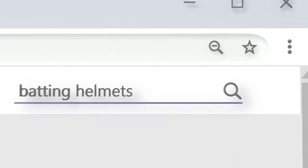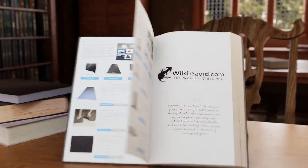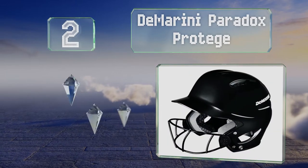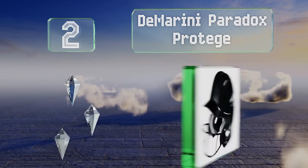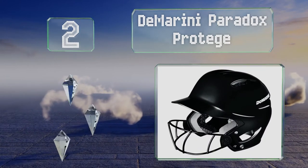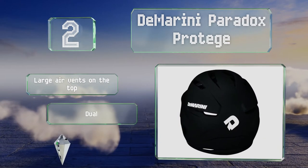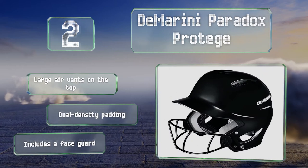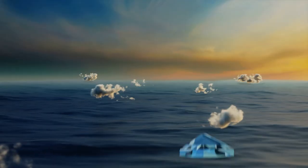At number two, with the right fit the DeMarini Paradox Protege stays snug without being too tight, so it can accommodate ponytails or glasses while still shielding your head when you're crowding the plate. It's got a glossy finish and is available in five colors. It comes with large air vents on the top, dual density padding, and a face guard.